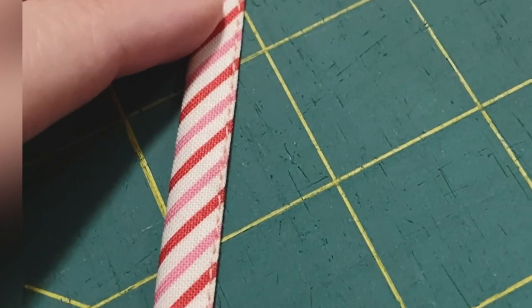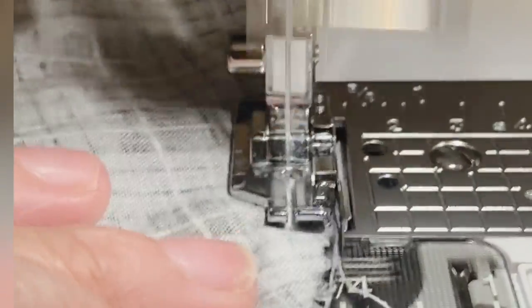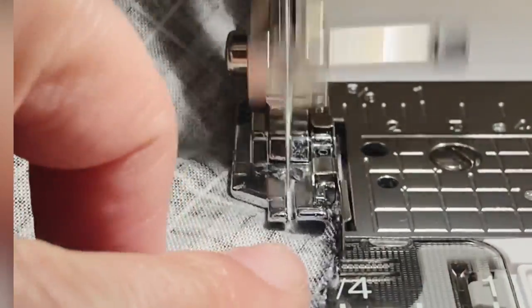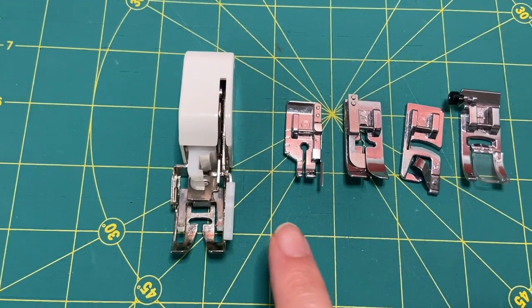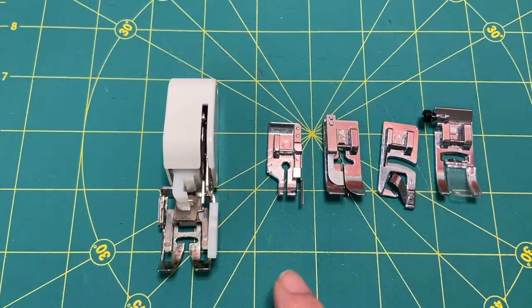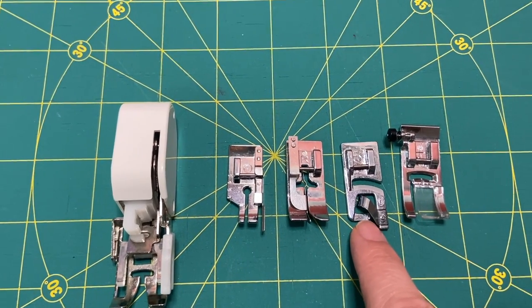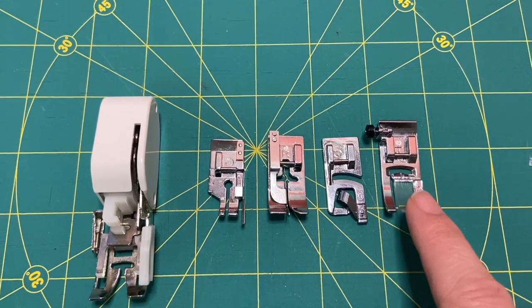Hi, my name is Delilah, welcome to my sewing room. Today I'm going to show you my five favorite sewing machine feet and how I use them — basically a sewing machine presser foot tutorial. These are the presser feet: we're going to start with the walking foot, then the quarter-inch presser foot, the edger, the rolled hem, and finally the all-purpose foot.